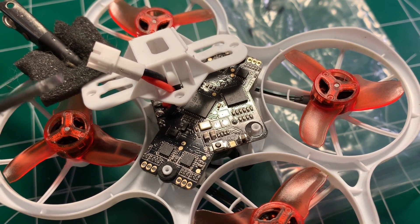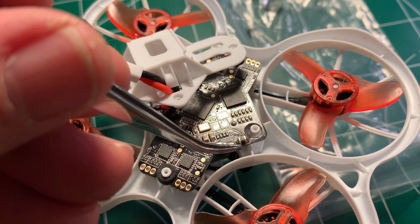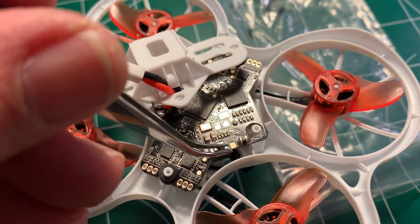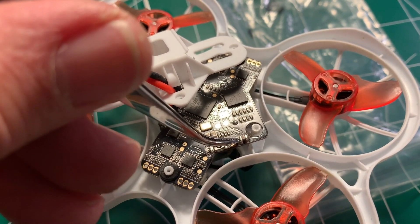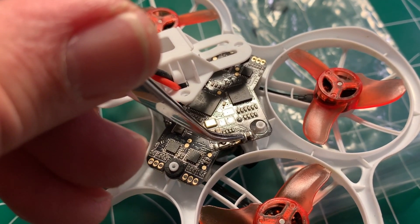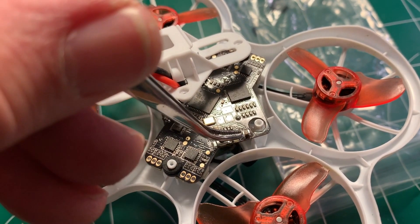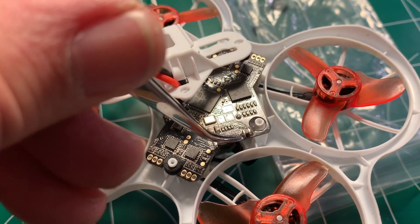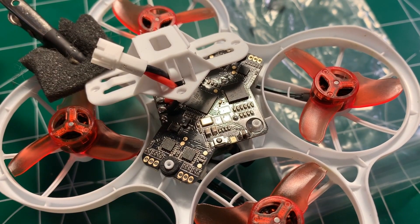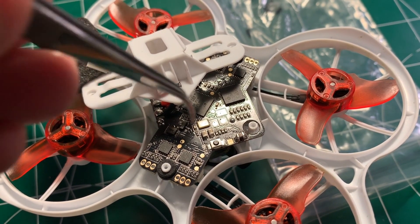After the first side cools, act like you're just going to be tinning the opposite pad — hold your soldering iron lightly against the pad and the opposite end of the capacitor. Because you already soldered the other side, it will hold the capacitor in place, and the solder will flow from the pad up onto the ceramic capacitor lead.